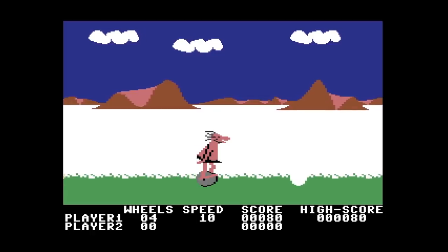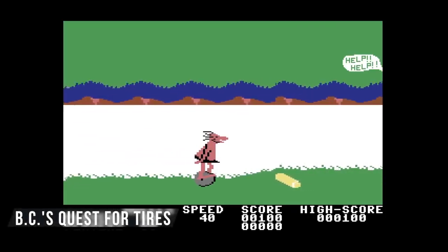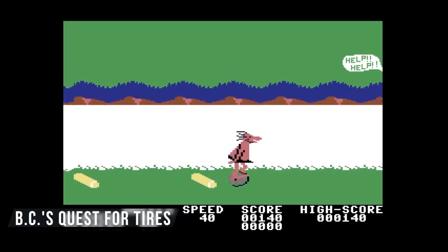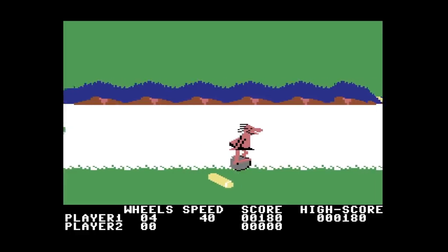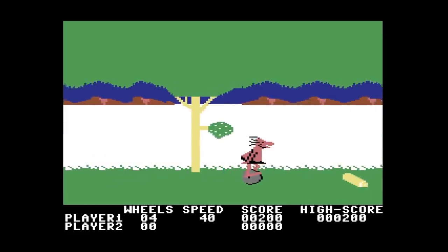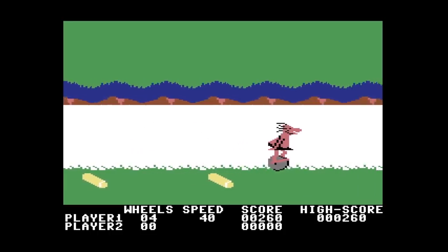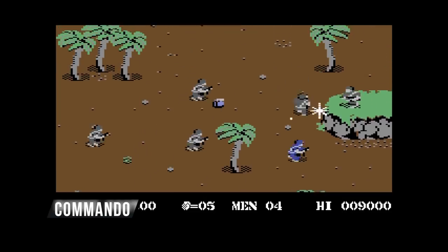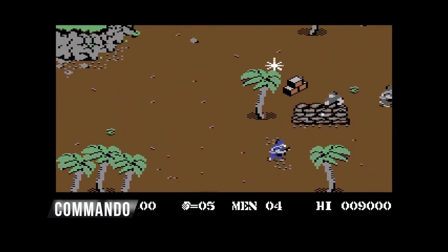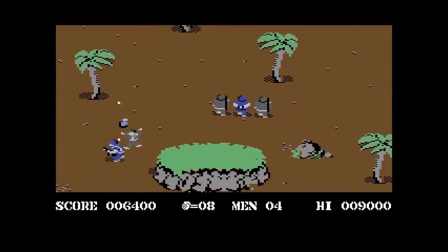Here is the Sierra game that no one remembers but is actually pretty fun — it's called BC Quest for Tires. It's based on a comic strip but it plays like Moon Patrol from the arcades. Super fun game. Also here is an arcade conversion called Commando — really fun game, great graphics, great gameplay. Because it's based on an arcade game it's hard as hell, but I played it a ton back in the day.